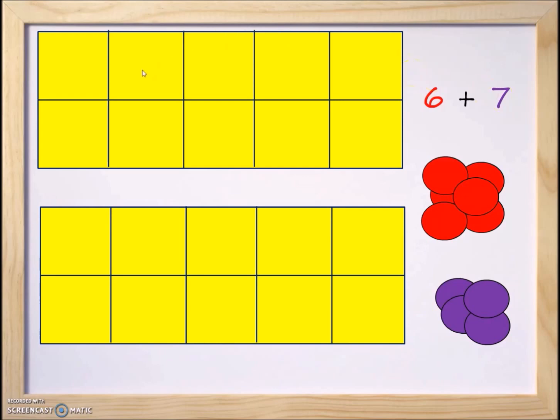Like the previous lessons, the top 10-frame represents the number six and the bottom 10-frame represents the number seven. We're going to use counters — red counters to represent the number six and purple counters to represent the number seven.